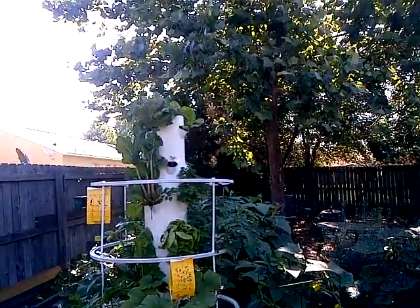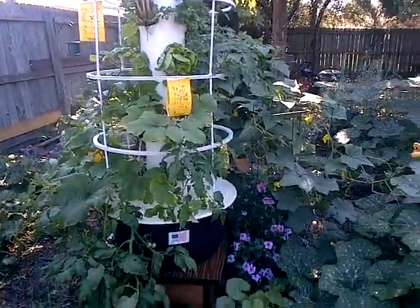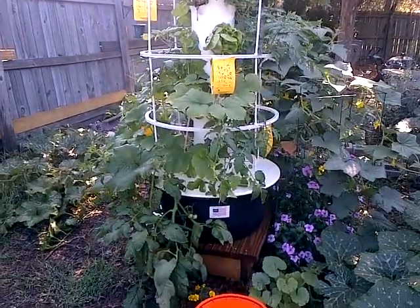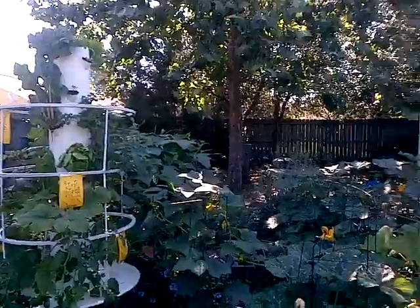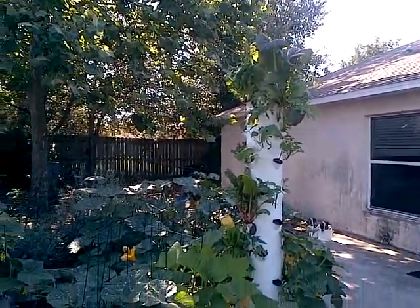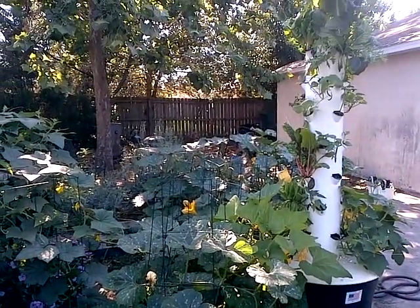There's tower number two. I have sticky aphid fly traps on there to catch the white flies because they've been kind of a problem. I put the fly traps on there and they're gone. And there's my other tower right there.